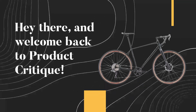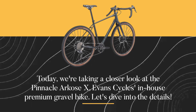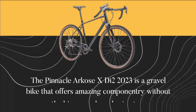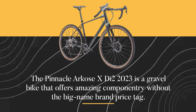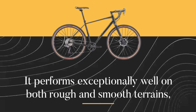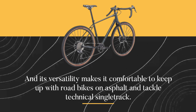Hey there, and welcome back to Product Critique. Today, we're taking a closer look at the Pinnacle Arcos X, Evan Cycles' in-house premium gravel bike. The Pinnacle Arcos XD2 2023 is a gravel bike that offers amazing componentry without the big-name brand price tag. It performs exceptionally well on both rough and smooth terrains, and its versatility makes it comfortable to keep up with road bikes on asphalt and tackle technical singletrack.